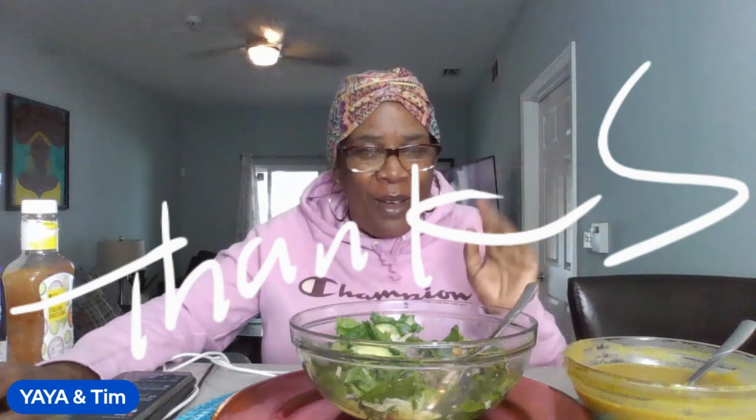As I say in each and every video — time is our most precious commodity. Make sure you value your time, spend your time wisely with yourself, your family, and those that are closest to you. And with all that said, I'll see you guys in the next video. Tomorrow's Taco Tuesday, so make sure your notifications and bells are on so you can come and see what Yaya is cooking up tomorrow. Until then — deuces y'all, bye!